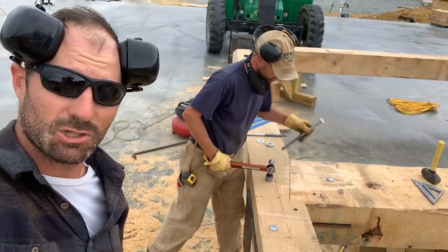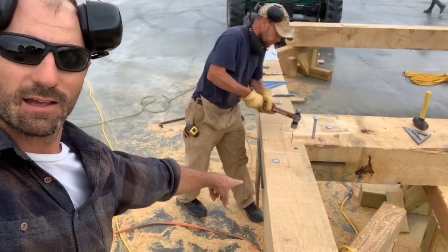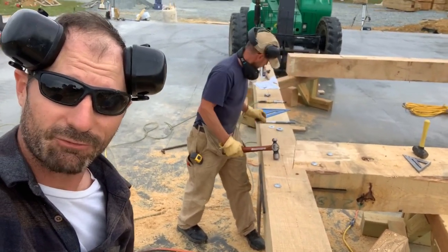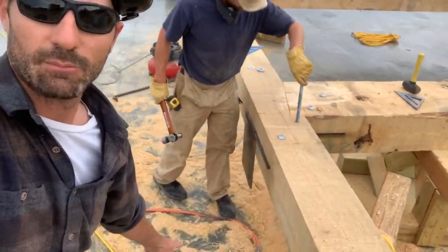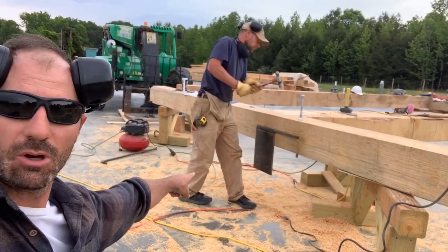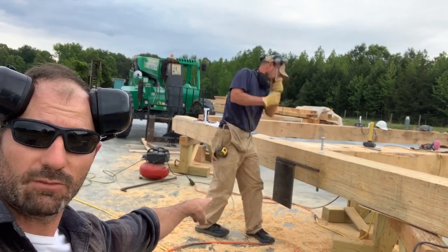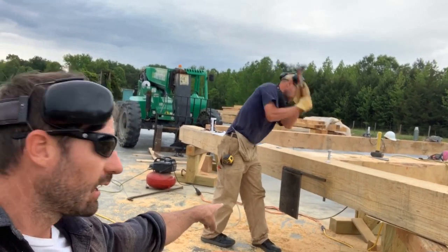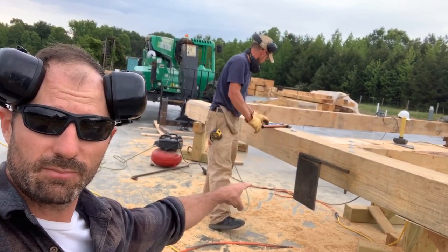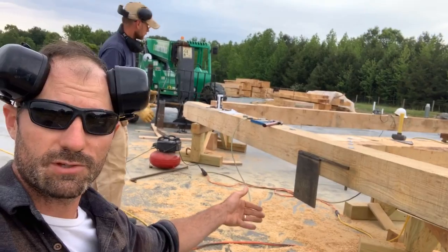Look at that — even with just those two bolts right there, we have an insanely strong connection with a half-inch piece of steel. You might be wondering why this one over here hangs down low — we've got a loft floor beam, a six by twelve, that's got to tie into this. This joint is kind of a multi-directional joint, that's why we have to weld all this steel in different directions.